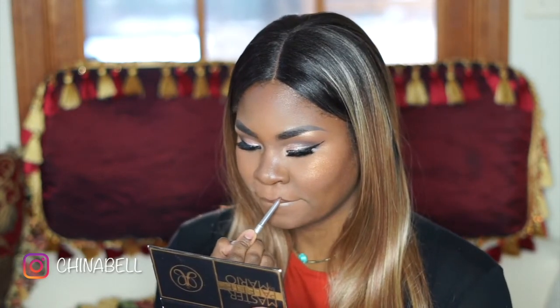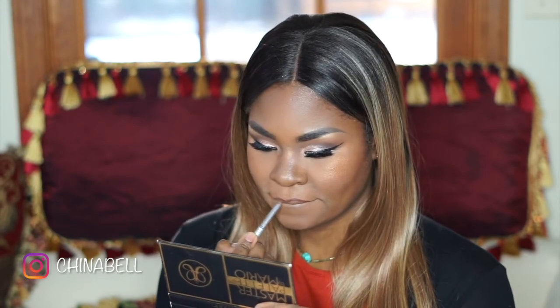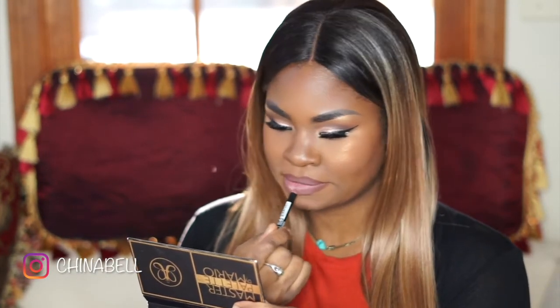Here I'm just lining my lips with one of my favorite liners by Clinique and it's in Chocolate Chip. Using NYX lip pencils, I applied rose first and then pale pink to the center.